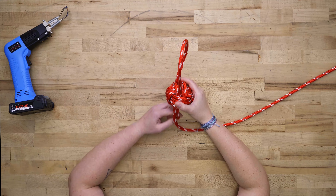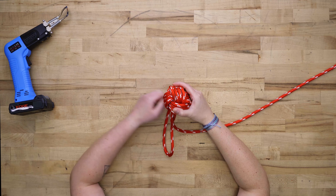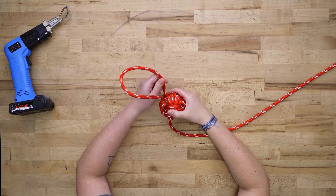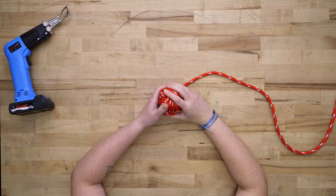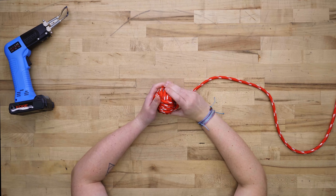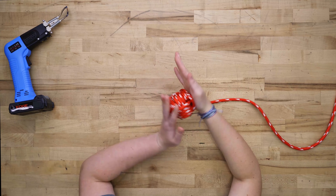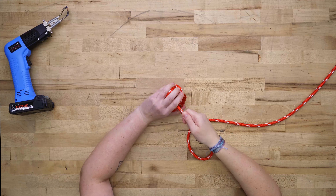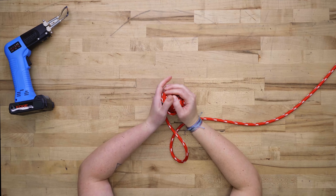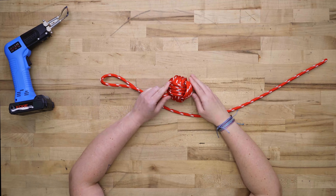Almost at the end — looks pretty good. You can roll it in your hands if you want to, to get that nice round shape. Work it a little bit, and there's your monkey's fist.